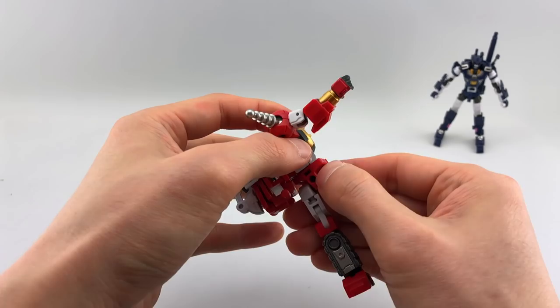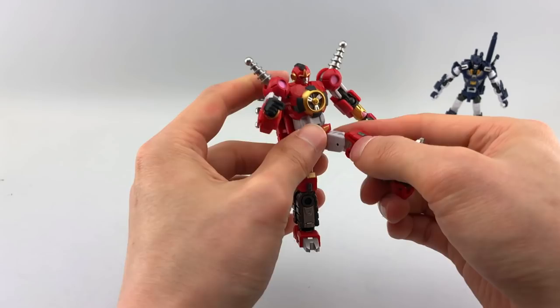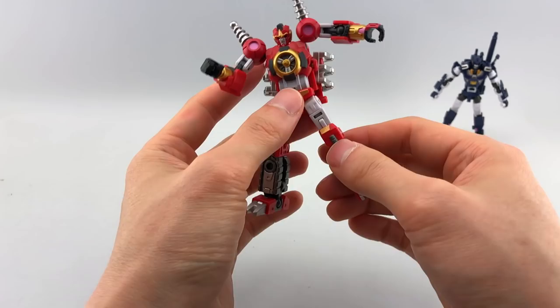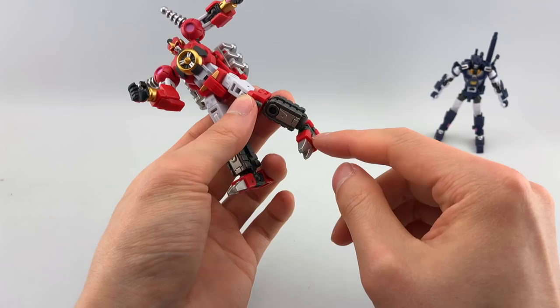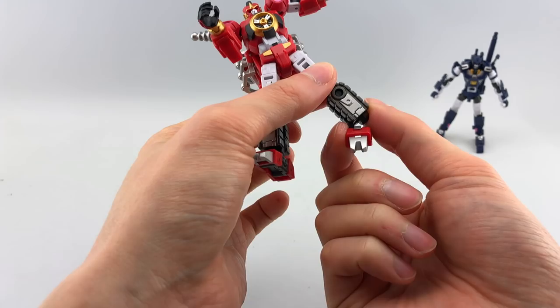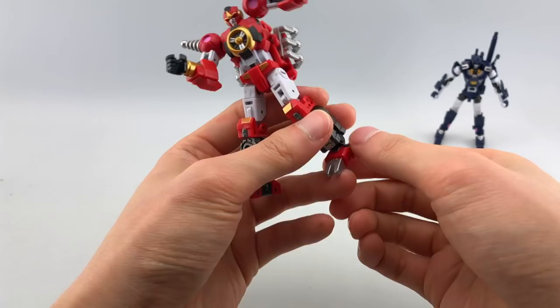You can actually extend the backpack out to get more articulation for posability if you'd like. No ab crunch unfortunately. His legs are ball jointed so you can go out really far in various directions. He does have a thigh swivel, double-jointed knees that get him almost all the way back, and an ankle with a ball joint as well as a hinge that goes forward and back. There's also another joint mostly for transformation that can give even more ankle tilt if needed.